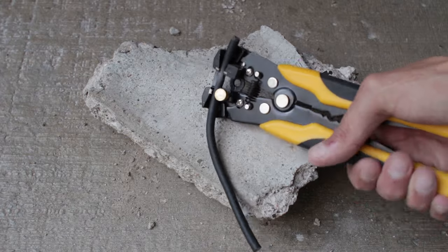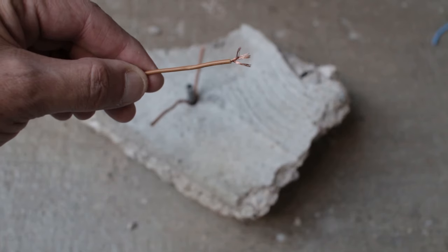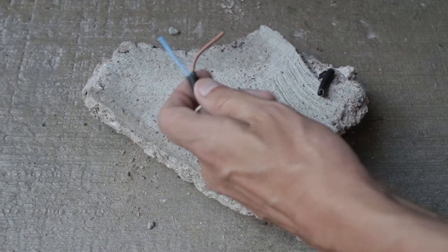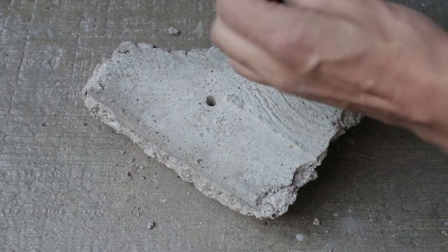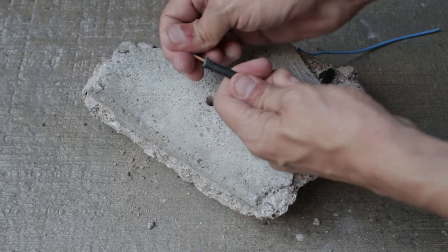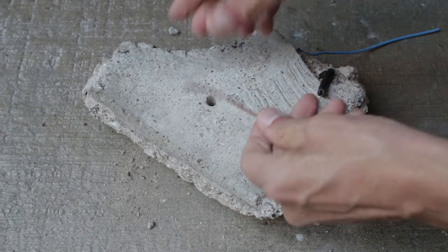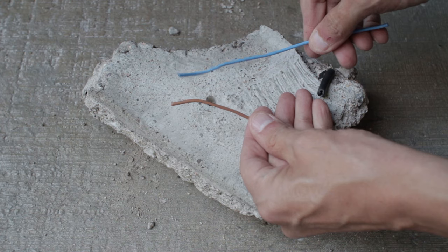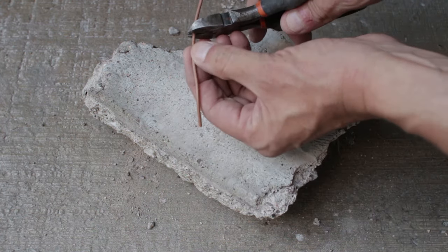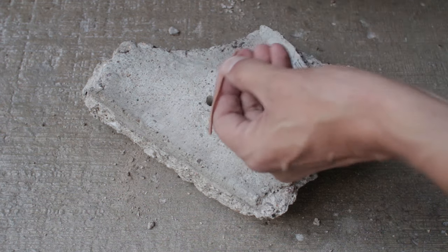You're going to have to grab yourself a piece of old flexible cable. In this case I've got some two core, and it needs to be multi-strand copper cable — you can't use solid core copper cable. You need to pack out the hole using the flexible copper cable with its sheathing.